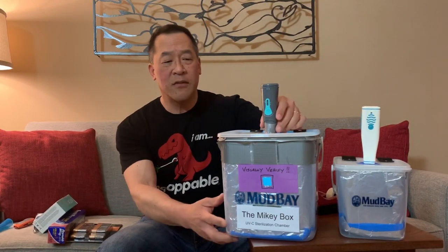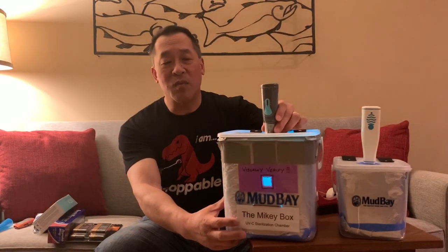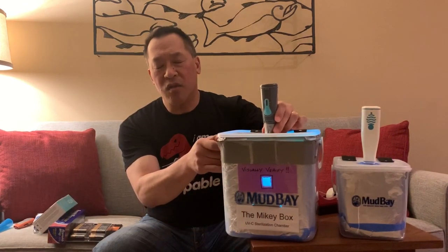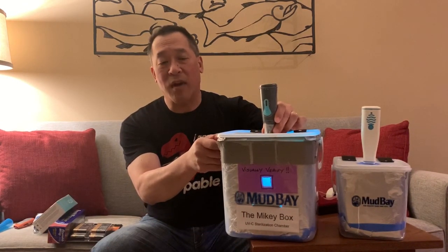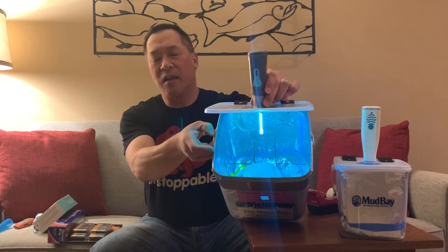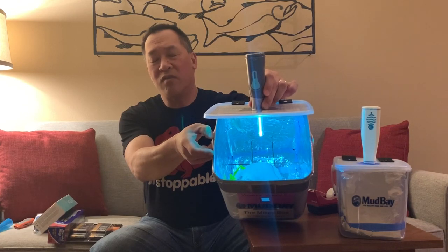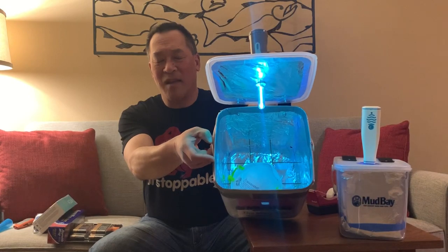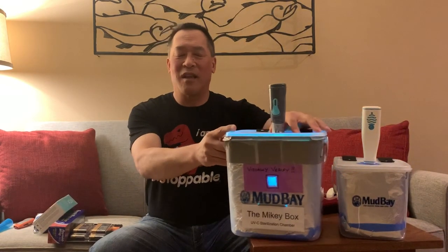Go ahead and turn the light off, please. I'm going to close my eyes because I'm not wearing any safety glasses, but the UV light can cause cataracts. So this is what it looks like — a UV chamber with an N95 mask in there. Okay, light, please.